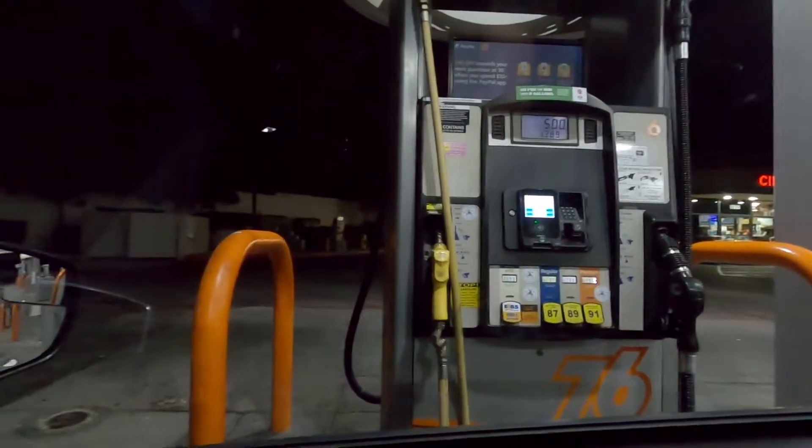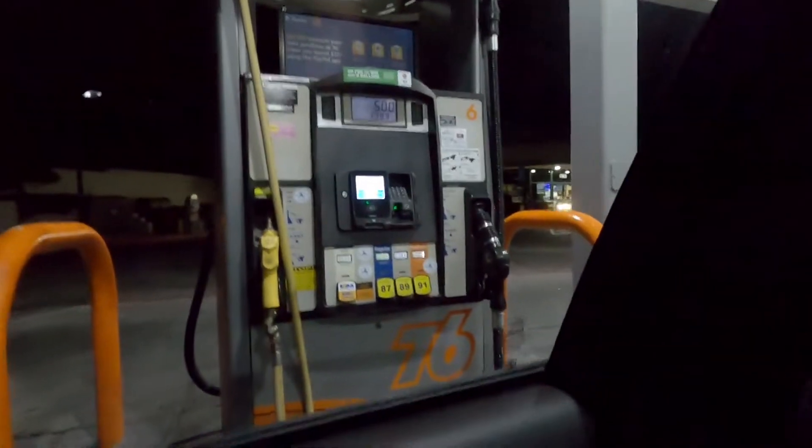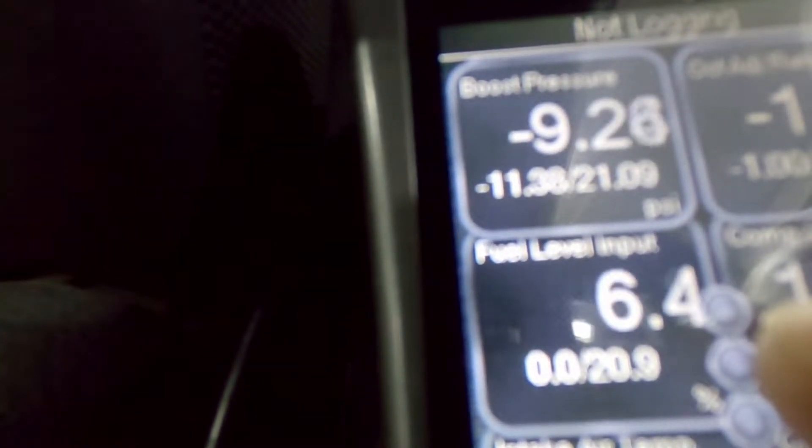We're here at the gas station — we have the E85 pump and regular 87, 89, 91 pumps. I'm in California so the highest we've got is 91. If you have an Accessport, here's the gauge I want to be looking at — it's called Fuel Level Input. You can see it's flickering between 6.4 and 4.8. That's the floating device in your fuel tank estimating your percent remaining. I'm on relatively flat ground, and I've learned to take the lower number, so that's 4.8% remaining.